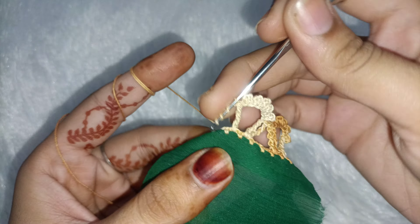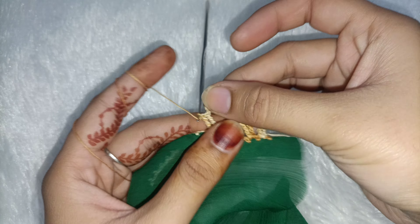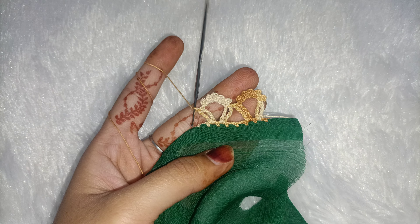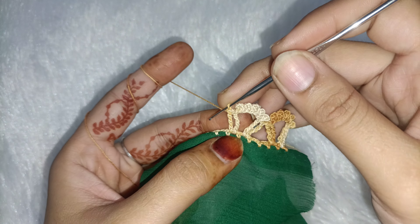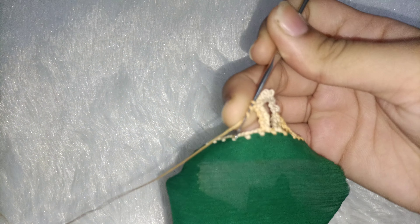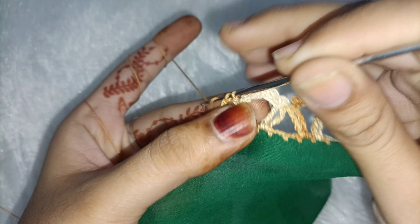We will make one and seam in the same gap. This will continue the same way. I will show you one more and then I will show you the final look. After this, the needle will be folded 3 times. Two gaps, then in the third gap — 2 times triple crochet.